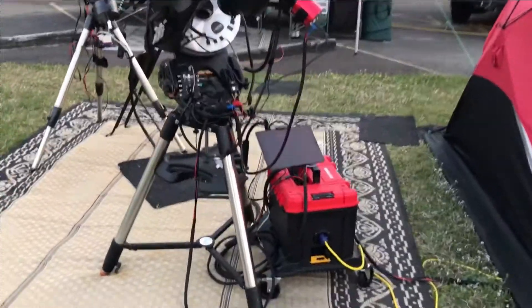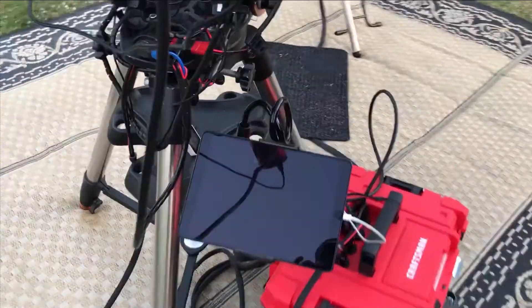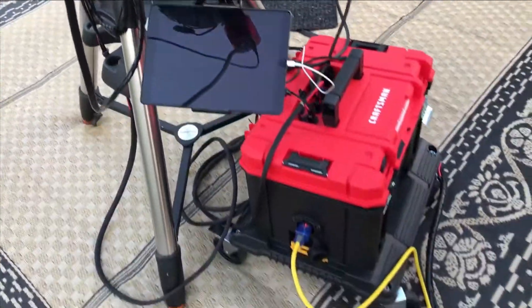If I am out by the telescope, I can use an iPad to show me what the computer is seeing and what is displayed on the camera as well.